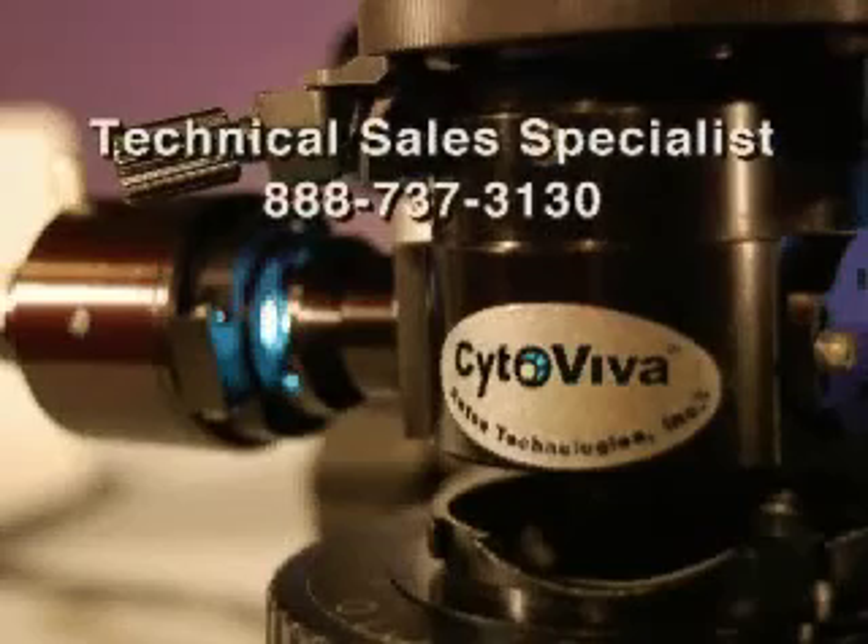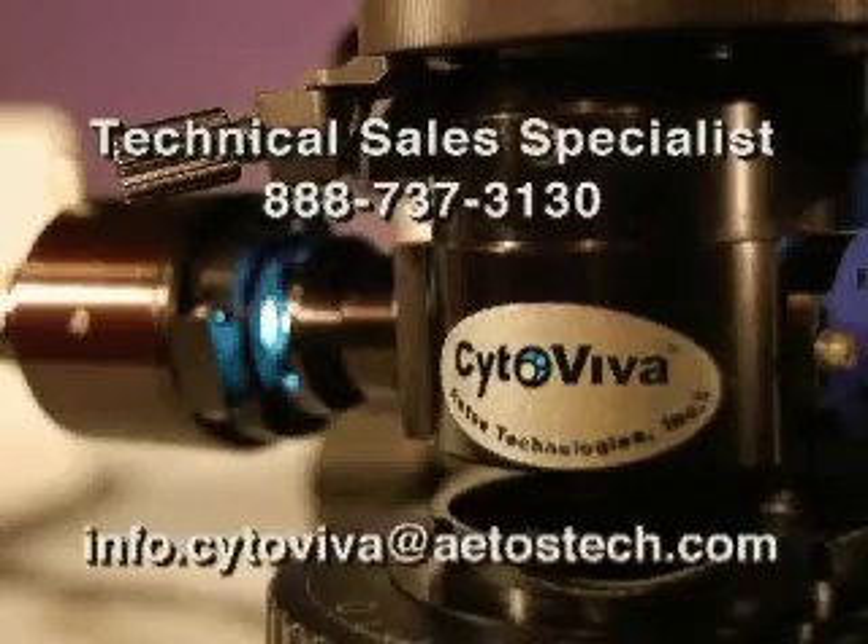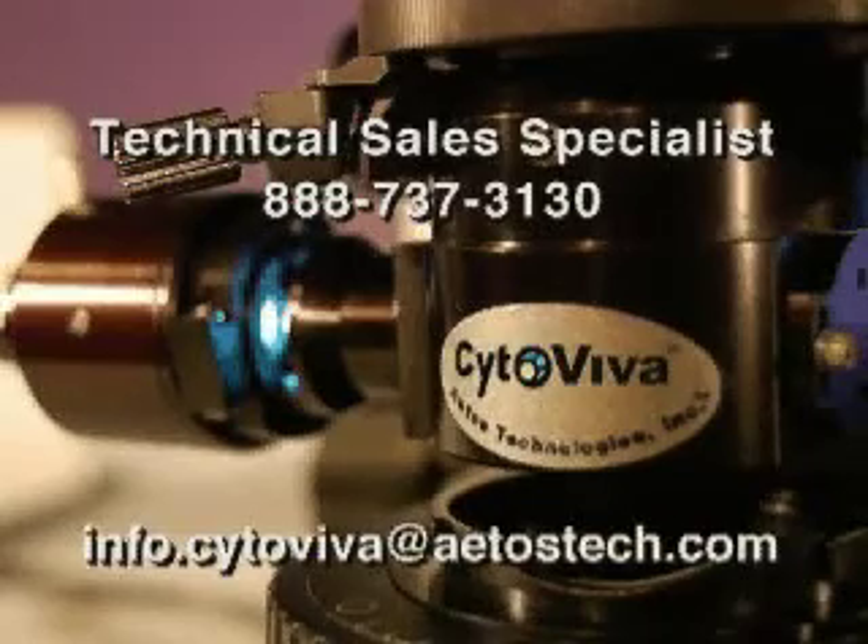For more information or assistance, please contact one of our technical specialists at 888-737-3130 or email us at info.cytoviva.atostech.com. We look forward to hearing from you.